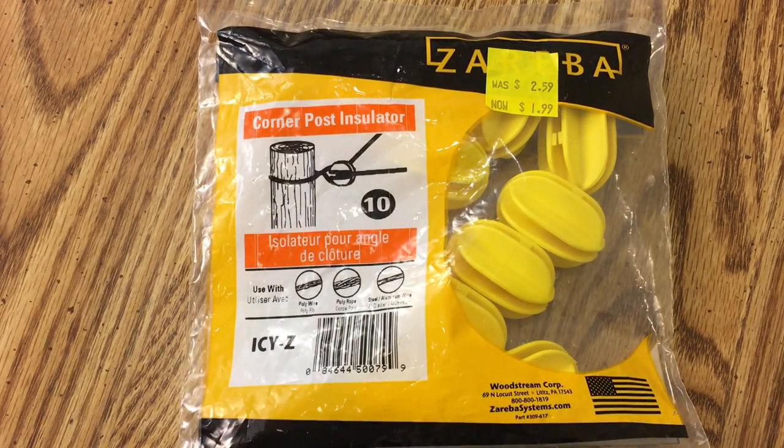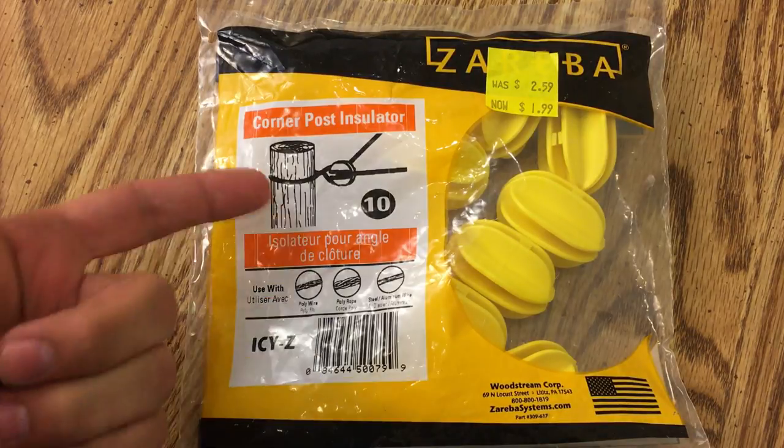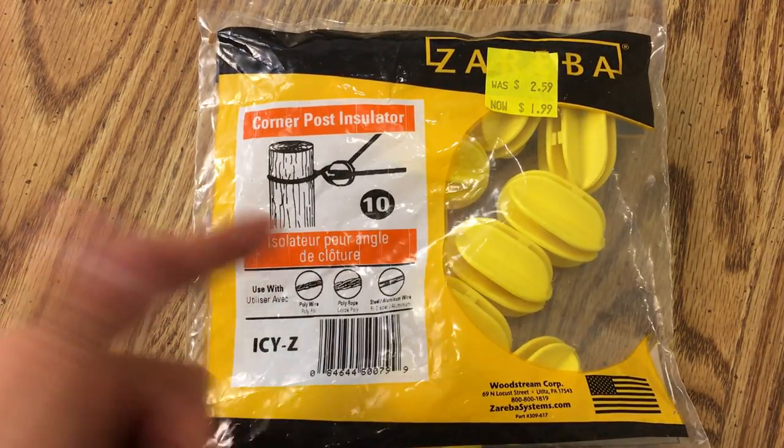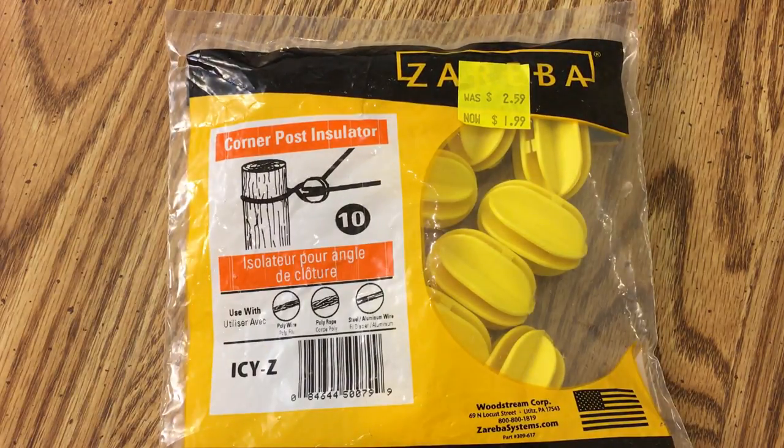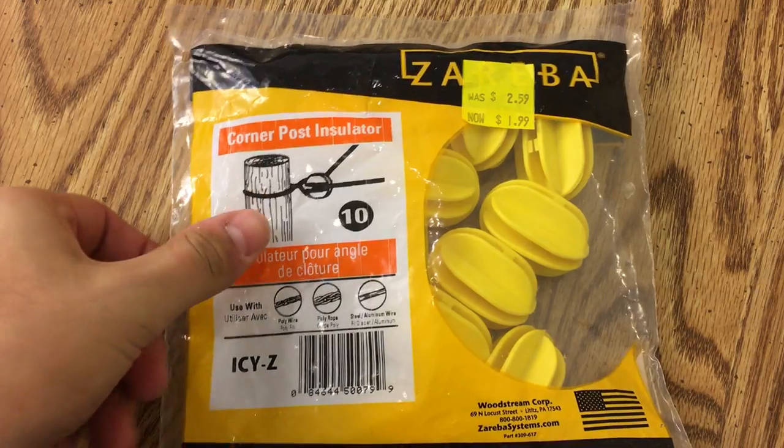As you can see, these are a corner post insulator for a fence — for a rope or a metal wire fence — and just as they're shown, that's how they're meant to be used. But they're also on sale for two bucks for a 10-pack, and instantly what came to mind are antenna insulators.